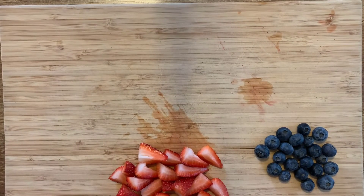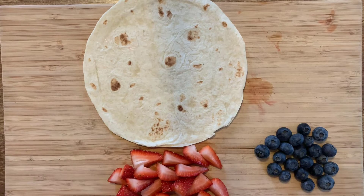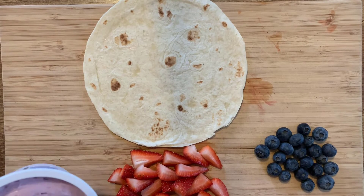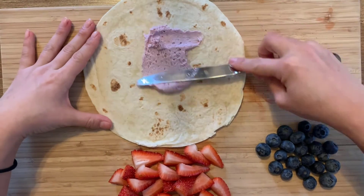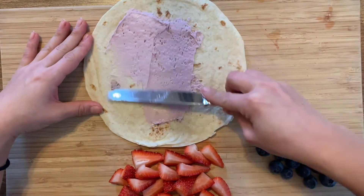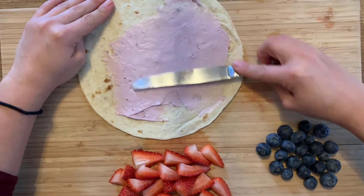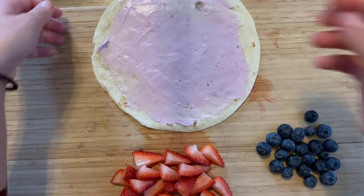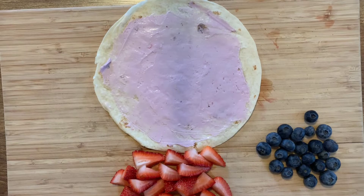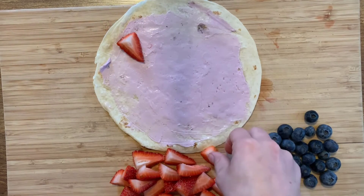Now that my strawberries are all cut, I can take my tortilla wrap. And I'm going to put just a little bit of cream cheese on top of my wrap so that my fruit can stick to it. Once you have your spread on your wrap, you can start laying out your fruit in any design that you want.